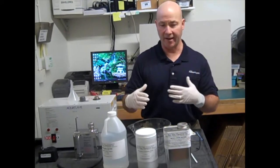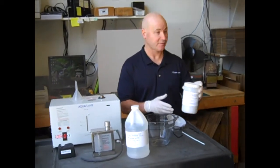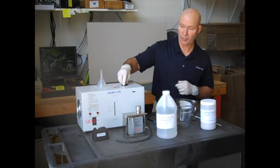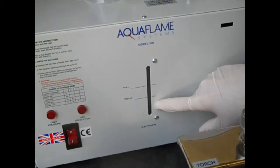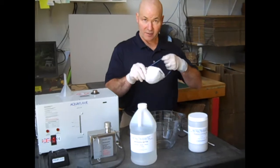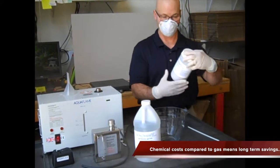We're going to put them into the system and show you how it all works. When loading the chemicals into the machine, we're going to mix our potassium hydroxide crystals — we need 300 grams of those — with the deionized water. We're going to put it into the container up here. On the front of the machine you'll see a top-up and a full line; we're looking for the water to rise to the top-up level. When adding these chemicals, it's important that you have gloves, a face mask or respiratory protection, and eyewear.